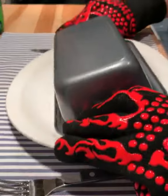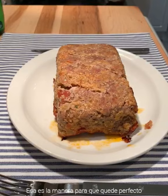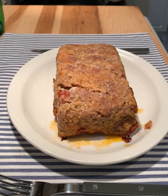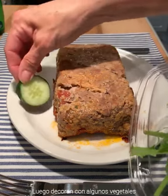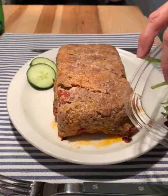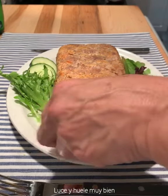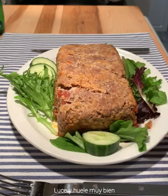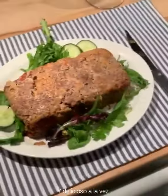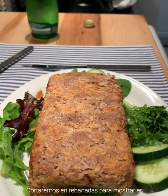And then you turn it — one, two, three! You see, that's the way you do it — perfect! You can also decorate with some vegetables. It looks so nice and smells so delicious!